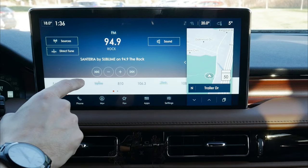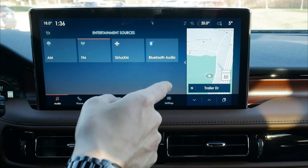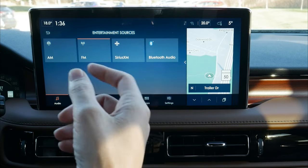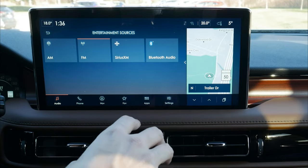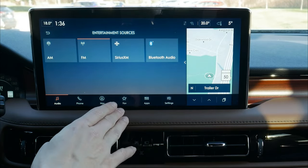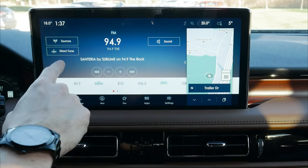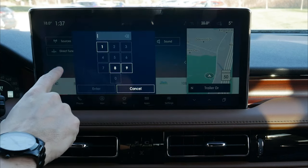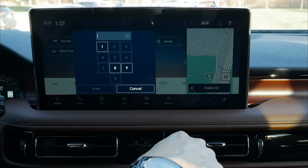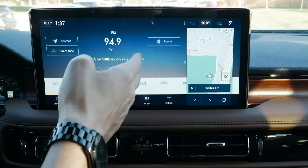Let's dive through the audio screen. Starting off, we've got our sources — AM, FM, Sirius XM, or Bluetooth audio. If you had a USB stick with MP3s, that would show up as an available option if plugged in. If your phone is connected, that would also show up. We can direct tune, and there's a tuning rocker a bit further down as well — very straightforward.